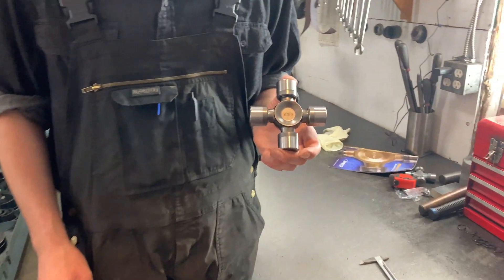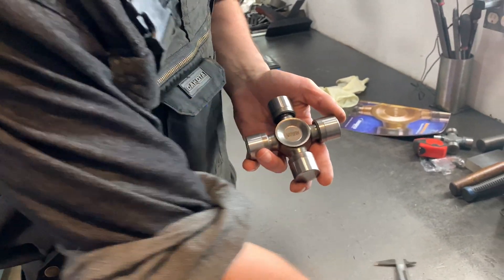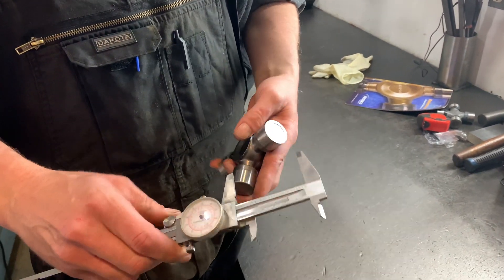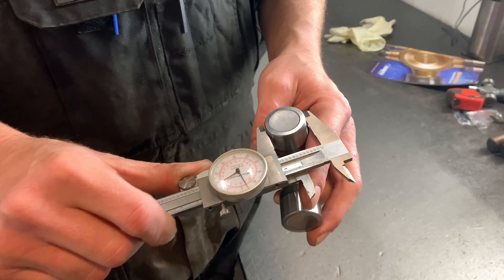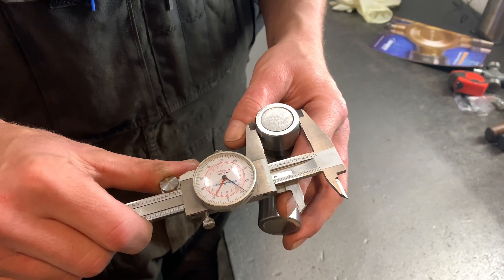This is a Neapco series 1410 universal joint, and this is how to measure it. The first thing you want to do is measure the bearing cap diameter. The bearing cap diameter, in this case being a 1410 joint, measures 1.188 inches.